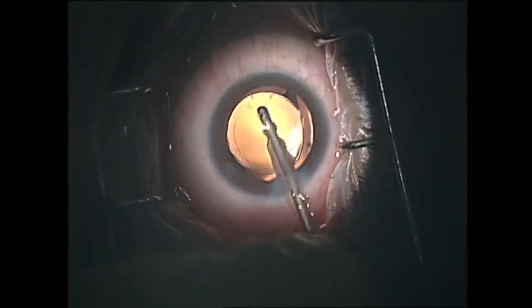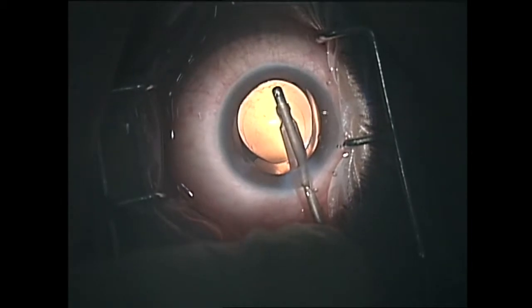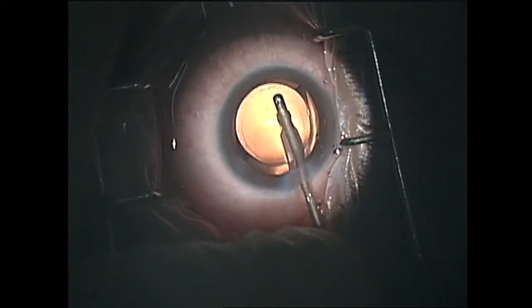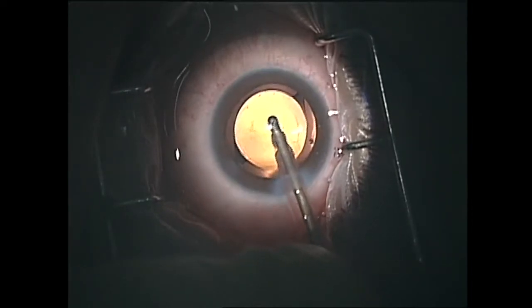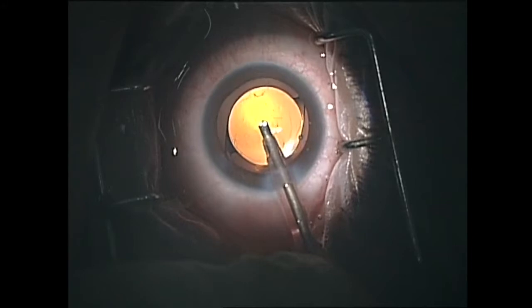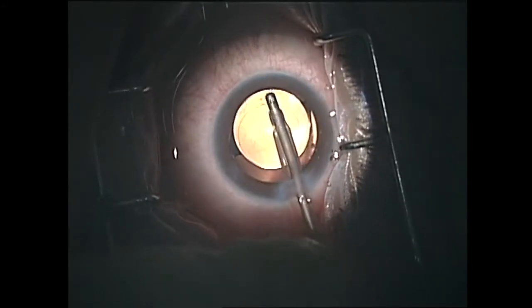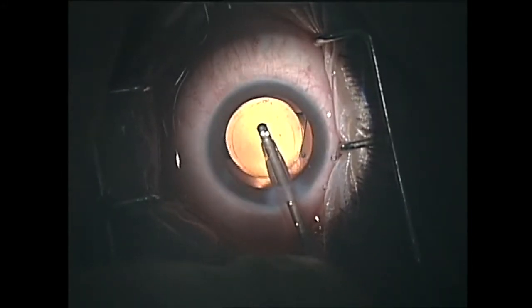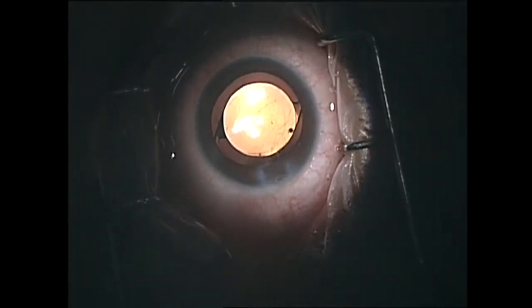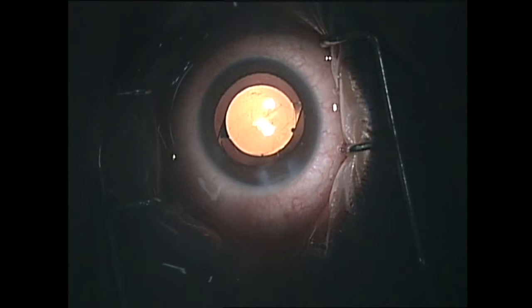I hope you enjoyed this video. The attempt has been to share how we would typically do a cataract surgery — how predictable it is, how sutureless it is, and the results are nearly instantaneous. I wish you all the best, and thank you for watching.